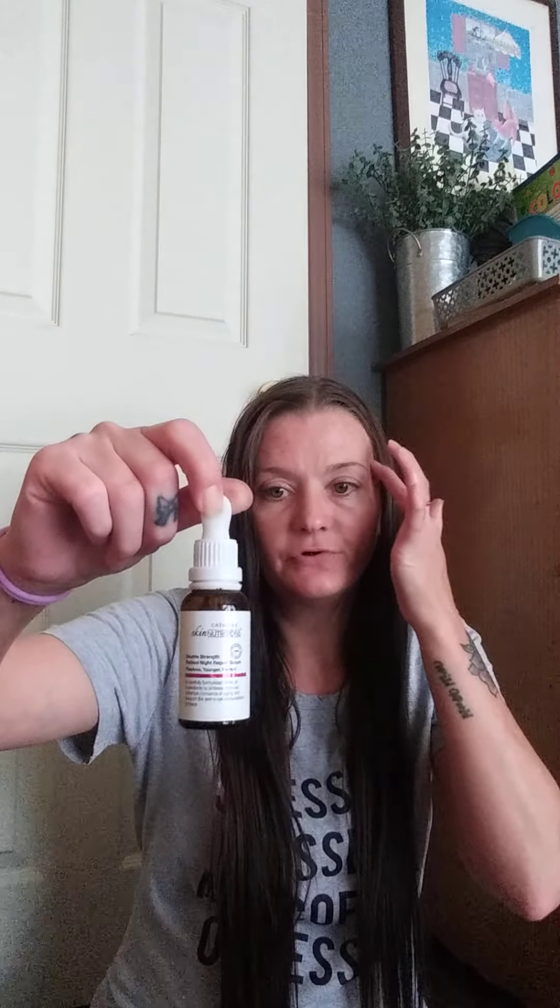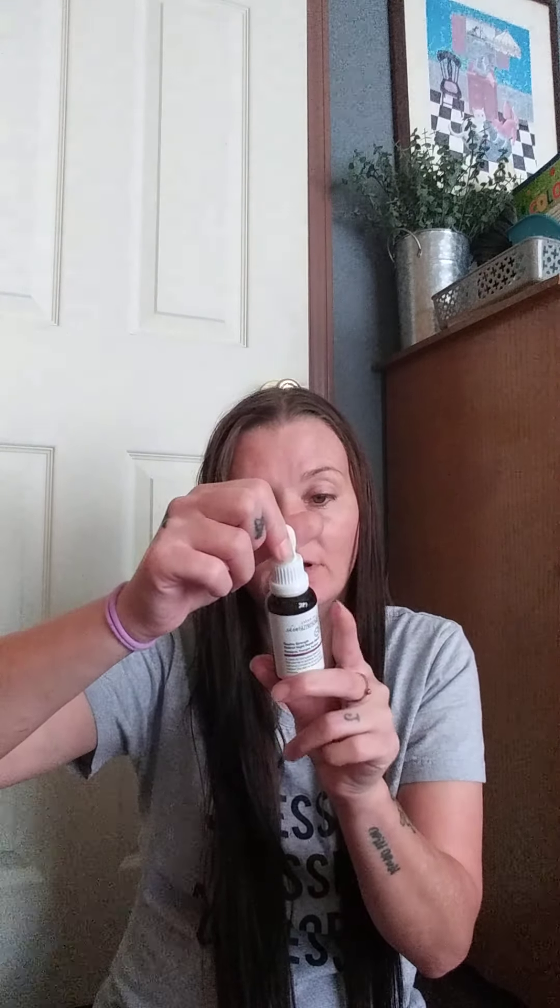The next thing I wanted to talk about was the Skin Nutrition's Double Strength Retinol Repair Serum. This is what it looks like — I kept mine in the box. I have used the other one. This one is a night cream — you're only supposed to use this at night. This one is paraben free and phthalate free, and it does not have fragrance in it either, so that's really good. Retinol is obviously an anti-aging thing. I've used this and it does look really well. It doesn't feel heavy on your skin at all — it's very light, but I think that it works really good.